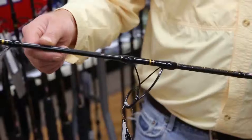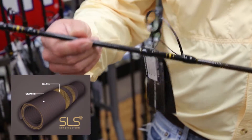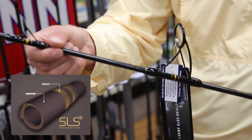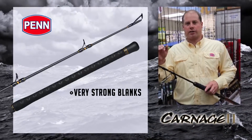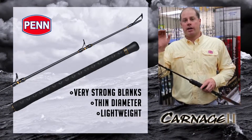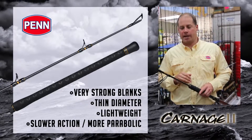Let's take a little look at the rod, starting with the blank — that's really the heart of the rod. SLS technology is how we determine the construction: that's spiral wrapped carbon on top of longitudinal fiberglass and carbon. There's an inner and outer spiral wrap on these rods. A lot of strength in these blanks, really thin diameters, lightweight, but very strong, and slower actions. These are more parabolic than some of the rods you've seen from Penn in the past.